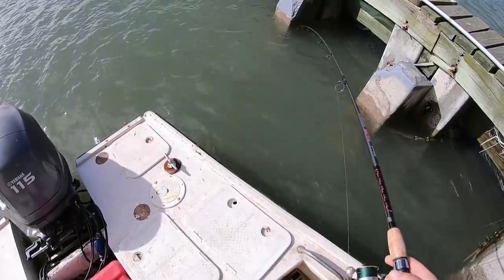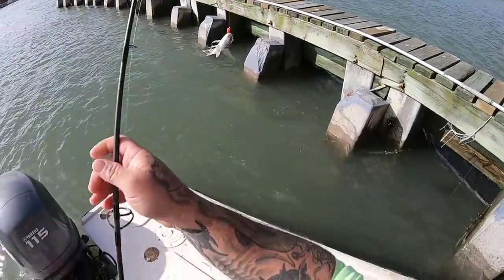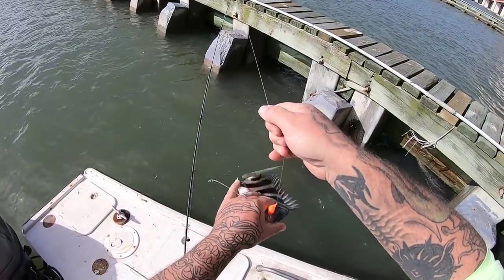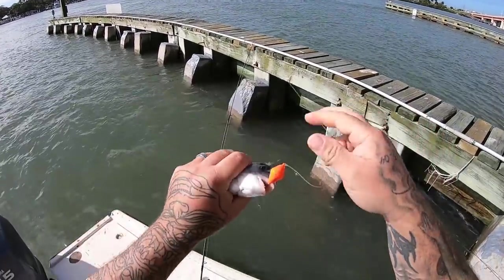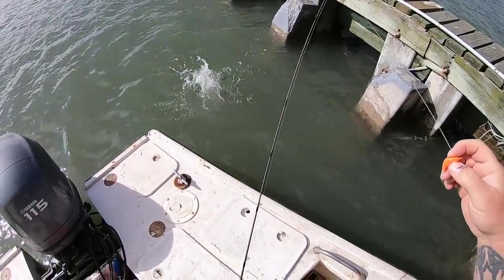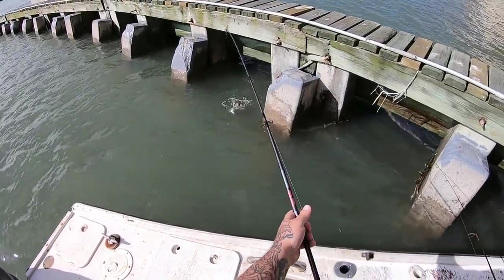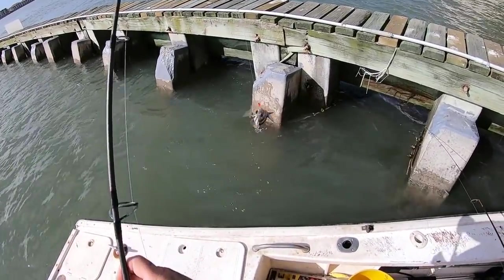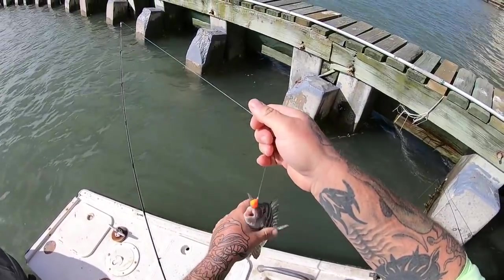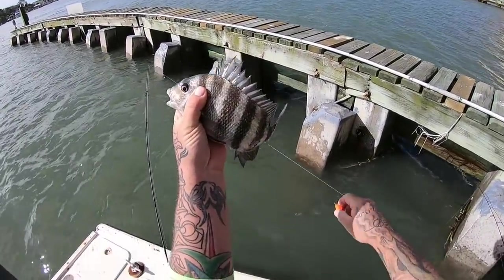Alright guys, hooked up — doesn't seem like a very big fish. Little bottom sweeper jig, little guy. That's a pretty looking one though — pretty healthy fish.